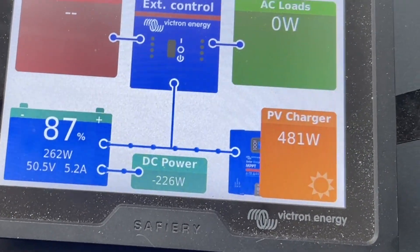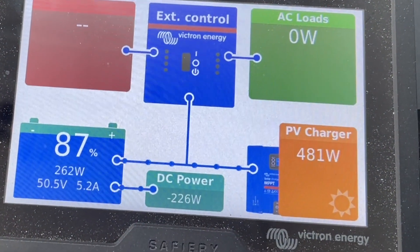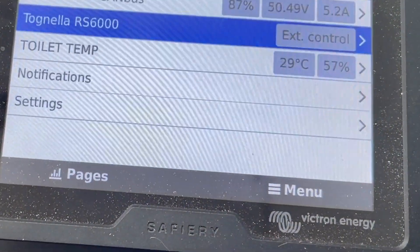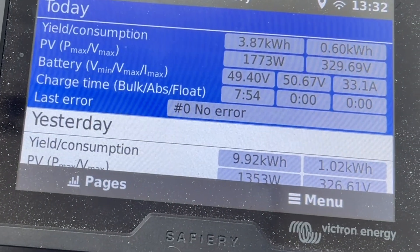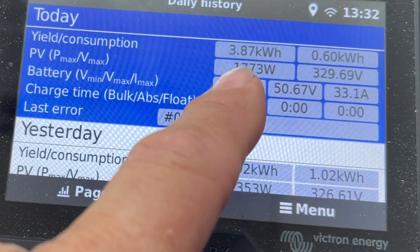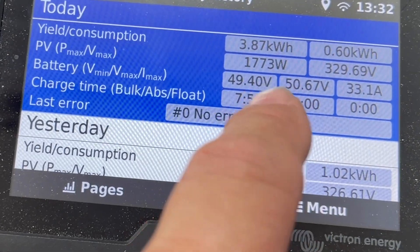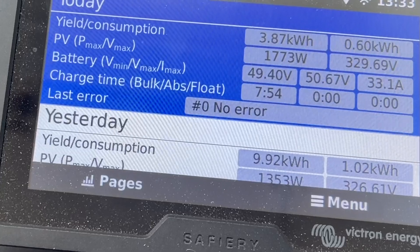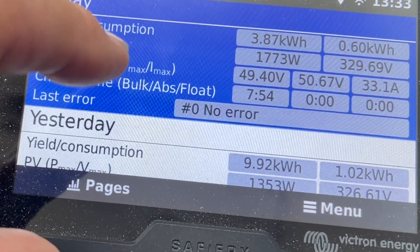We're showing the Zone RV solar again. Today is a bit cooler and solar isn't as intense — you can see it's pretty overcast right now at 480 watts. But let's see the maximum we did today. The nice thing about Victron is no lying — today we did a maximum of 1773 watts at 329 volts off the roof. It's been running for 7 hours and 54 minutes. It's about 1:30 in the afternoon, so that means it's been going since around 5:30 this morning — nearly before 6 o'clock we were already producing power.